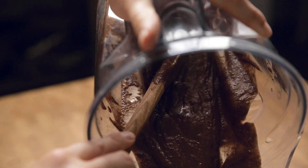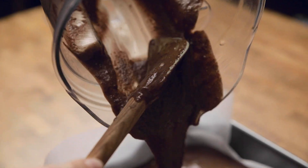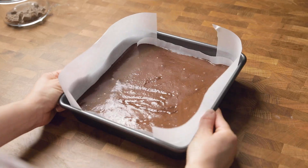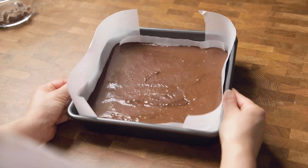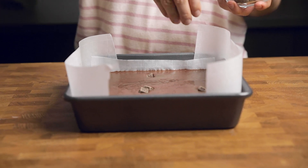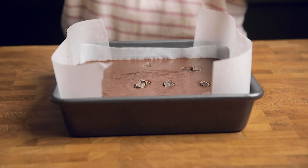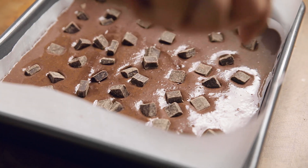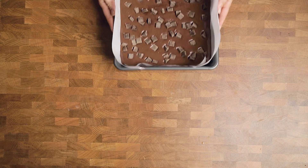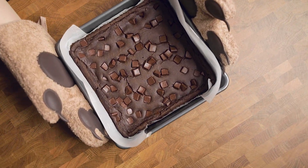Gently fold those in, and it's time to pour your batter into the pan. You can use either a well-greased baking pan, a parchment-lined pan like we are, or a silicone pan. We like parchment-lined so that you can pull it right out. We top with more chocolate chips before they go into the oven, then bake at 350 degrees for 60 to 75 minutes or until a toothpick comes out clean. Then let them sit for 15 minutes after they come out — since they are fudgy, they really need the time to set up.